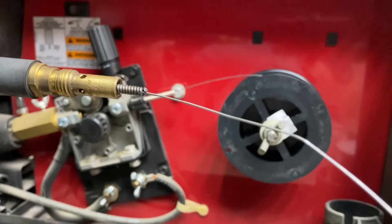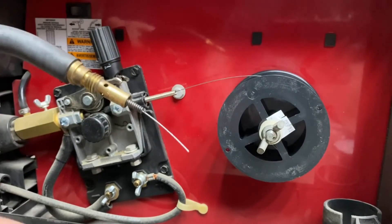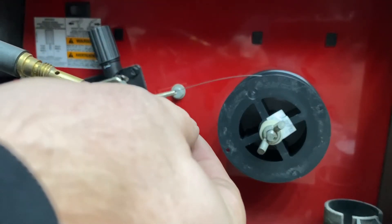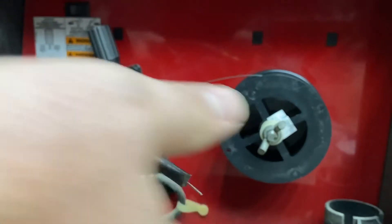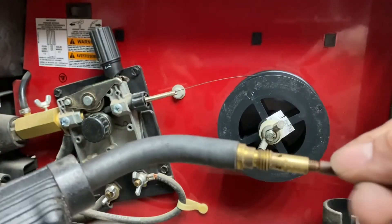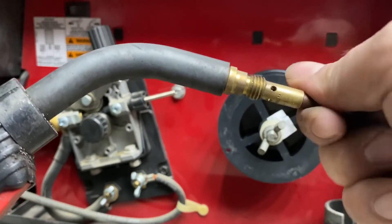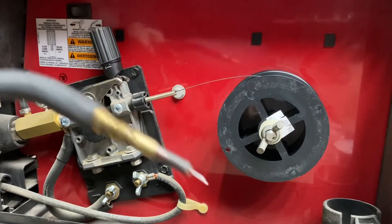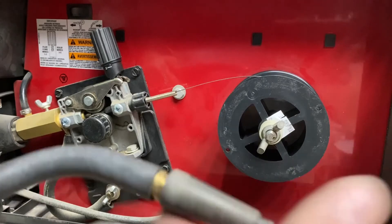There you go. Just going to trim off the end here. And now we're going to put our torch back together, putting the tip on first. Get that nice and secured. And then we'll put on the nozzle as well.